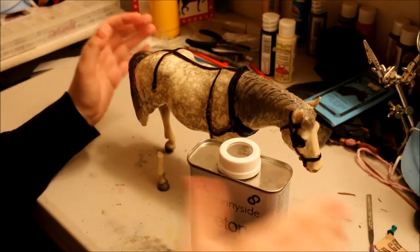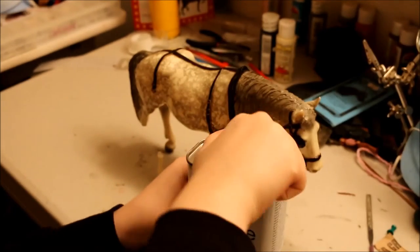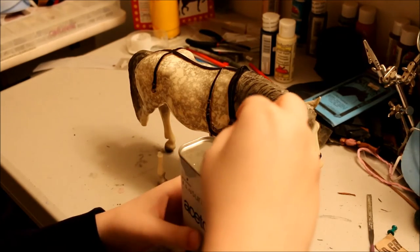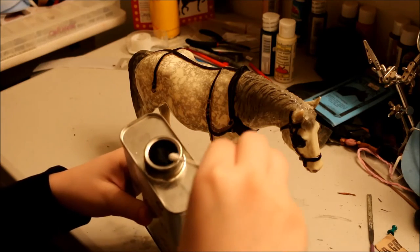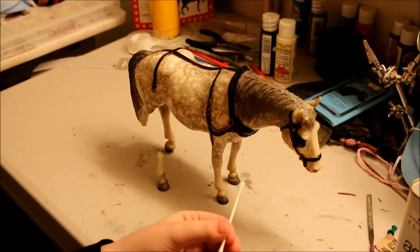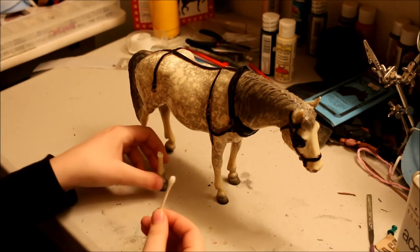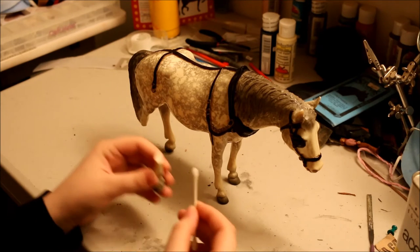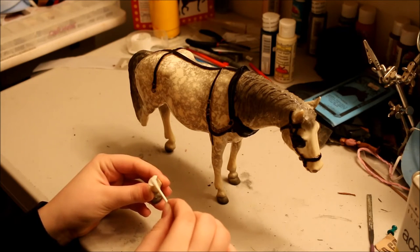We're gonna take the acetone and then take our trusty little cotton swab and dip it in the acetone. Acetone also does not smell very nice, so if you're gonna be doing this for a while I highly recommend either going outside or putting a mask on. Then I'm gonna put the acetone on each broken end — both on the leg and the rest of the leg — and it's gonna start melting the plastic a little bit.